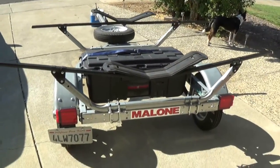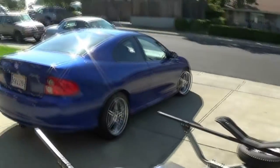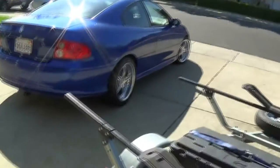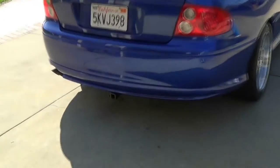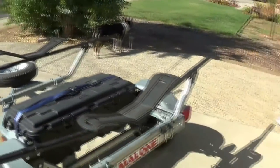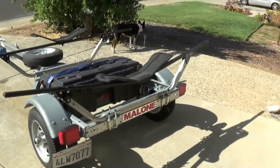It's a great trailer — I highly recommend it for anyone, especially when you're driving a sports car. I can't mount it on top, so I just mounted a hitch on the back of my car and tow the trailer with it.